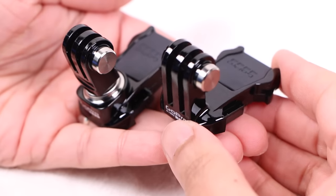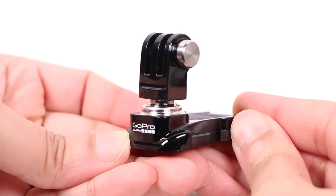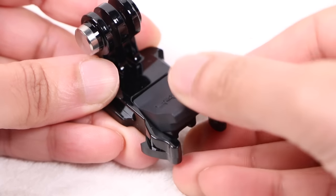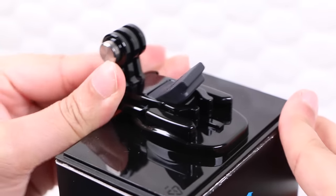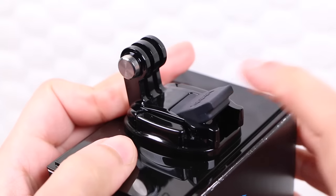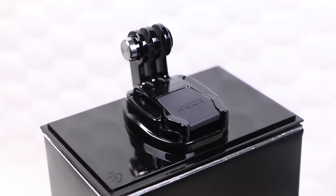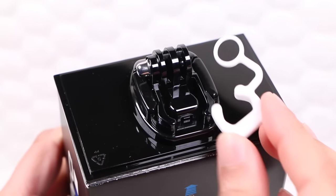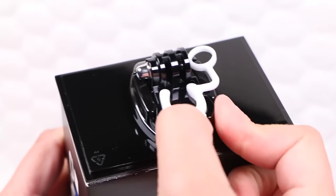The two additional quick release buckles included in the package — one having an integrated ball joint mechanism for quick and easy camera positioning — have integrated rubber plugs. When attaching or removing these, pull the rubber plug upwards so that the rear fins can flex and enter or exit the mount. Once in place, push the rubber plug down to lock the mount and eliminate any vibration. When using standard quick release buckles, the included white rubber plug will do the same job.